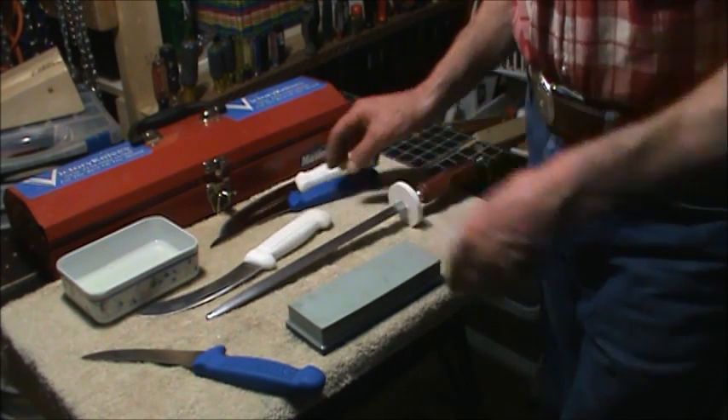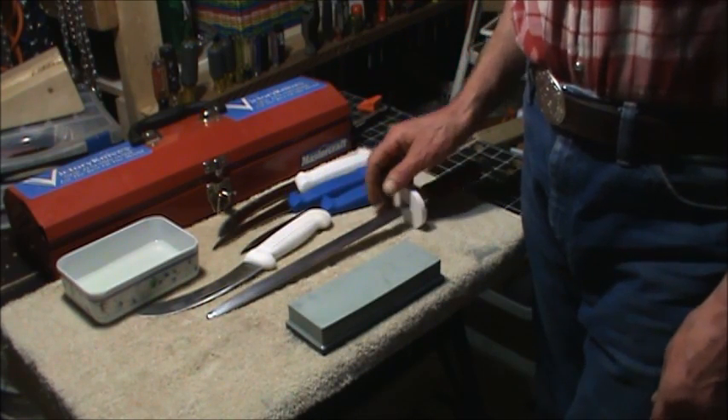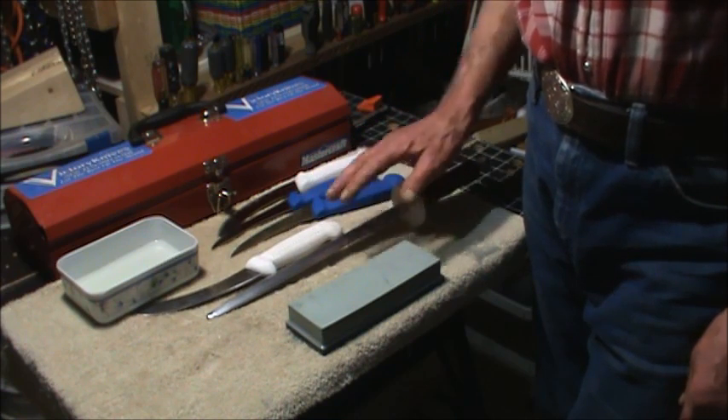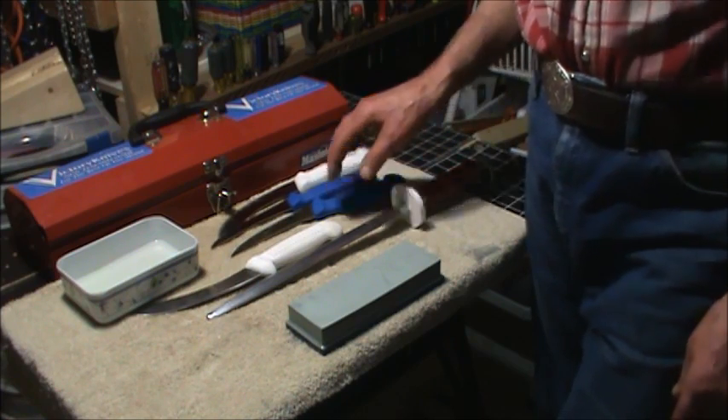I'm going to go sharpen all the other knives that still need to be sharpened. Hope this helps you a little bit and you learned something. Keep your knives sharp — have a great day.